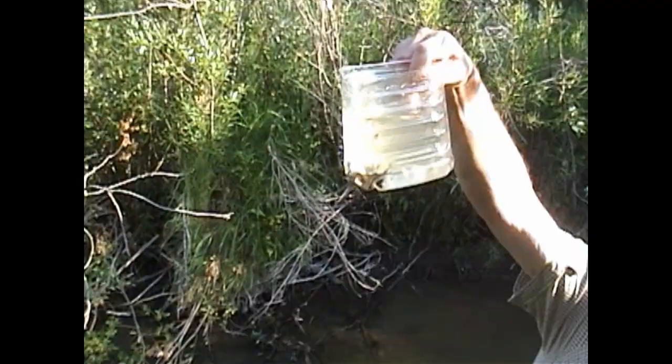The stickleback have spawned already this year, and there's all kinds of trout in this system. I'll just put these stickleback aside — those are all stickleback. No trout.